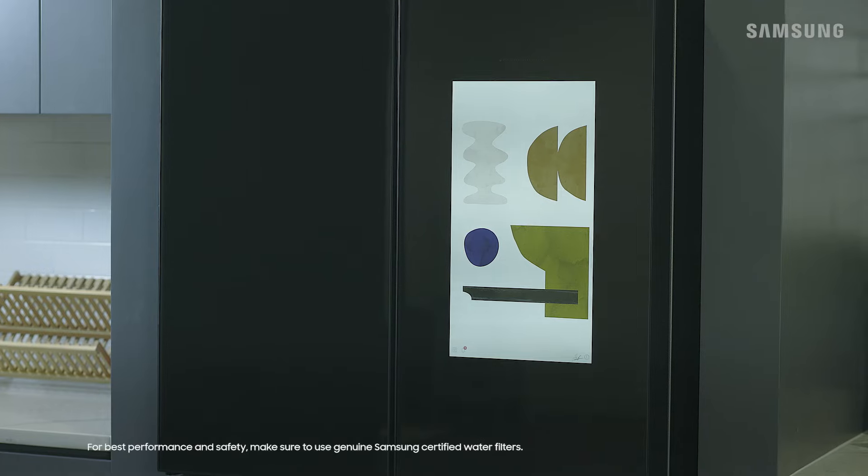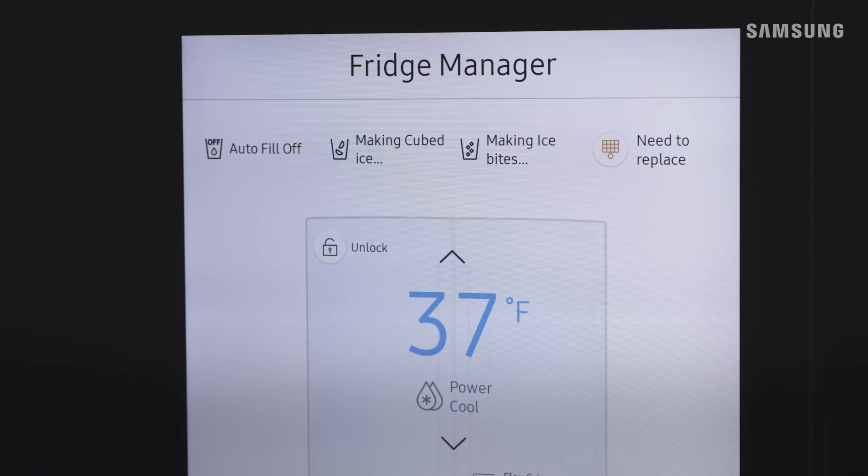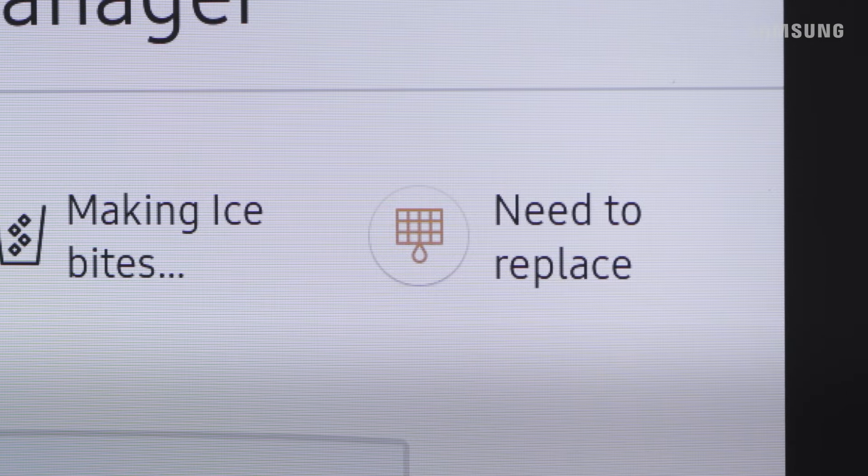To keep your refrigerator water clean and fresh, it's important to change the filter every six months. You'll know it's time to replace the filter when the water filter indicator turns red.